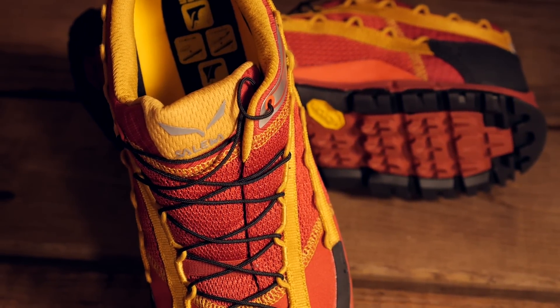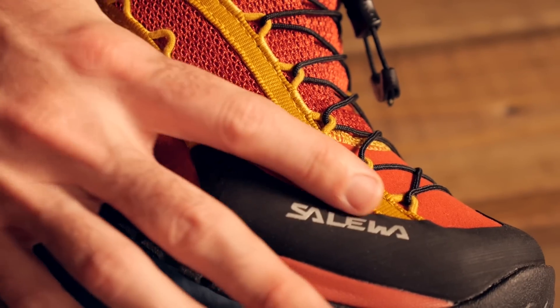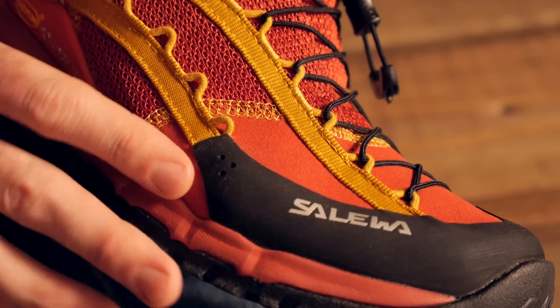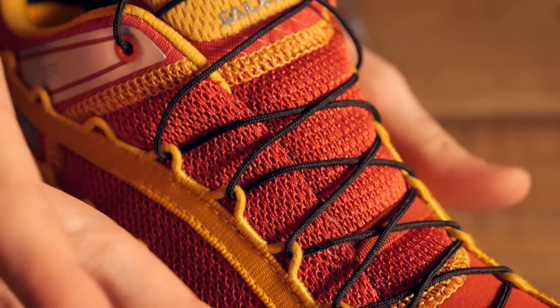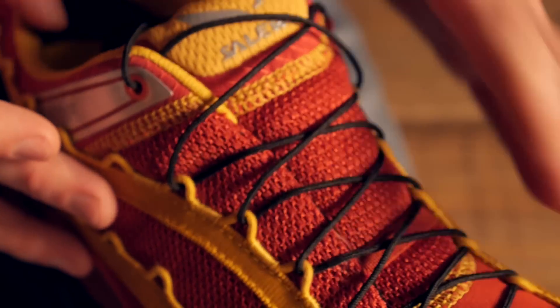The Speed Ascent has a hybrid design as far as the upper is concerned. You have got durable suede in areas of the shoe that take a lot of wear and tear, and breathable mesh in those areas where your foot is most likely to heat up.